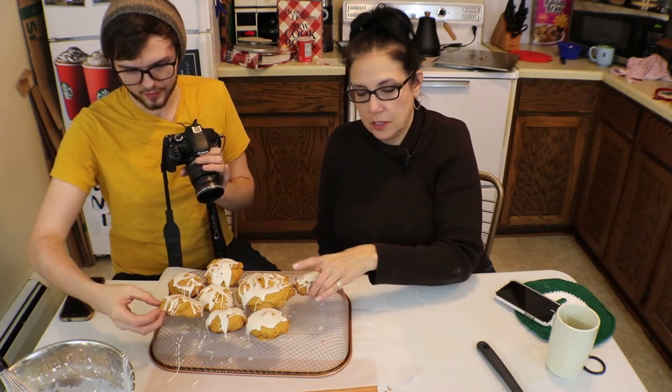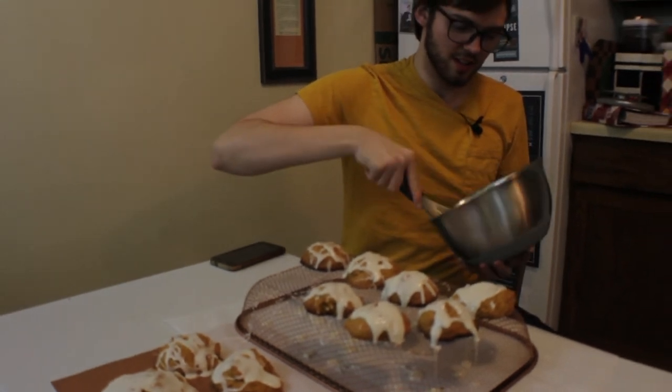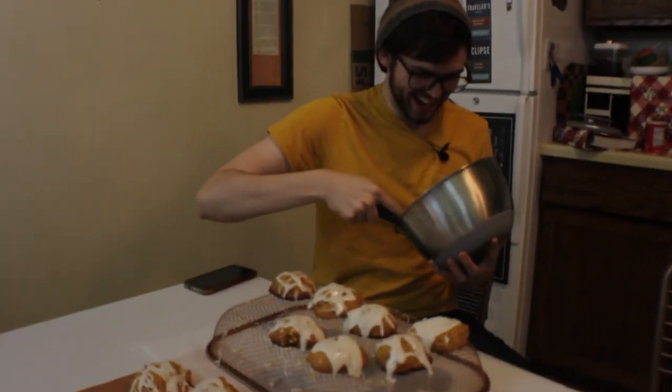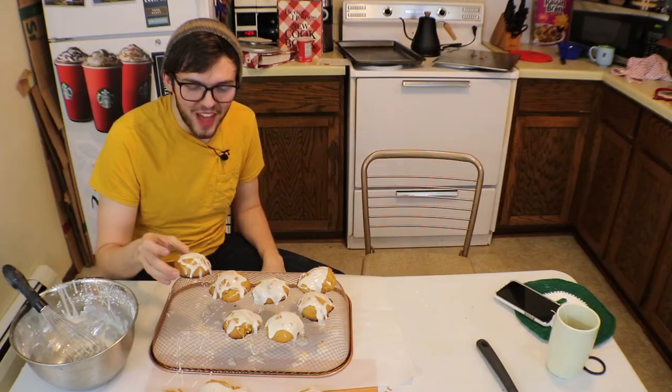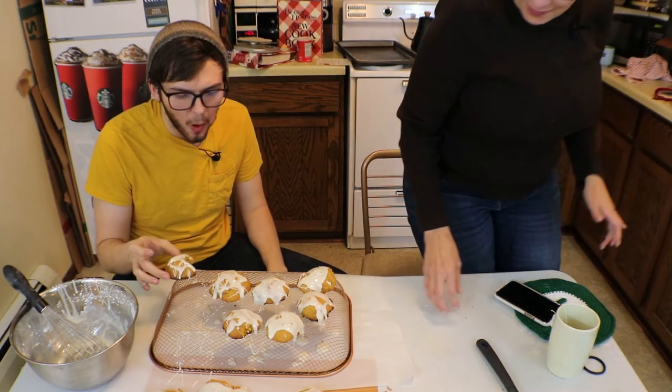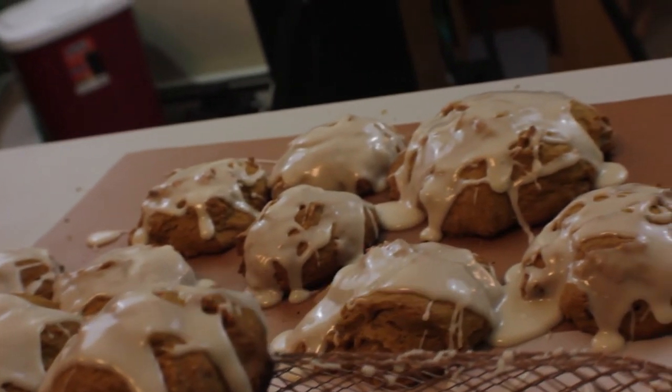That one needs a little more. Dude, nicely glazed. Is it good? It's not salty. You're like, oh, it's so gross. It's not salty, is it? That's disgusting. Are they good? Yeah. They're much better with the icing on them. It's just cold. Now I'm cracking myself up. Now I'm uncomfortable, actually. Just start crying. I could just eat the glaze.